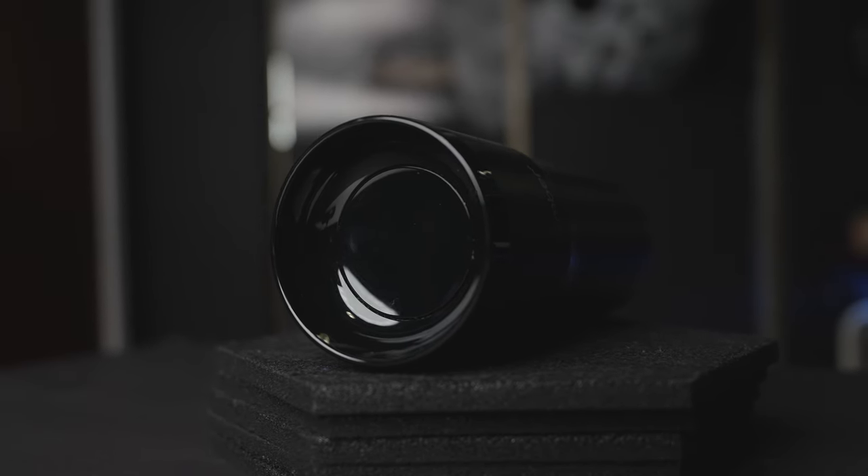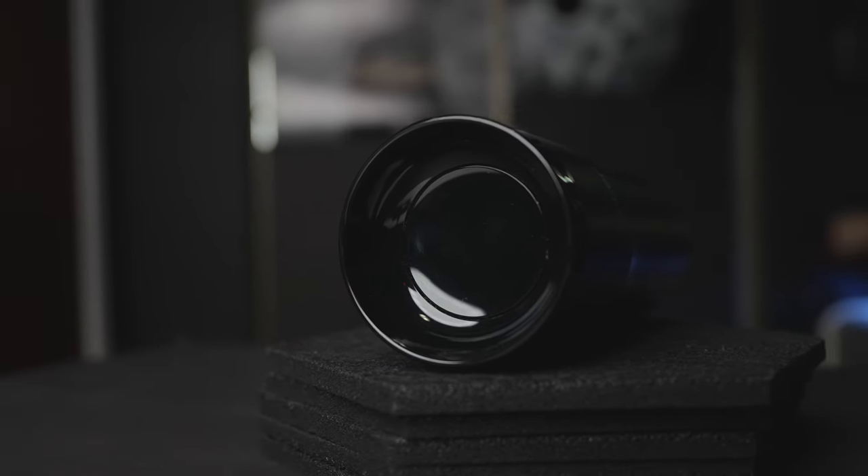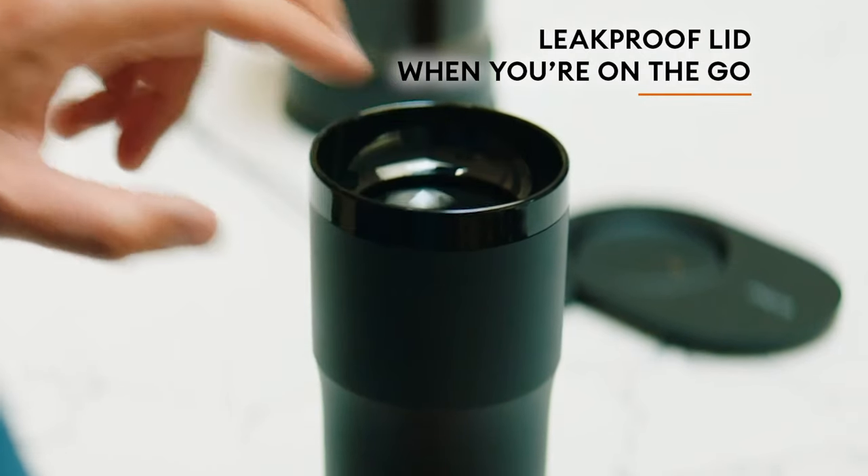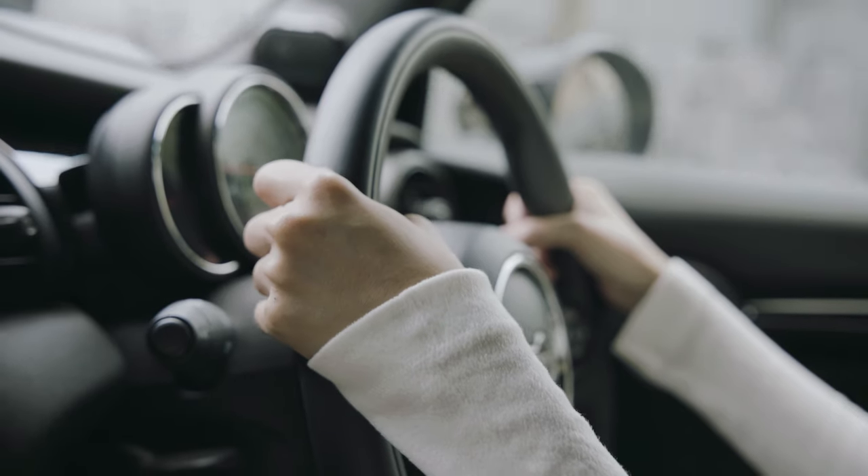The lid feels a little bit cheap to me, but it's unique at the same time. It requires a simple push to open it, and it will give you a 360 degree drinking experience. So you can drink your coffee from any side of the mug, which is a very handy feature while driving.